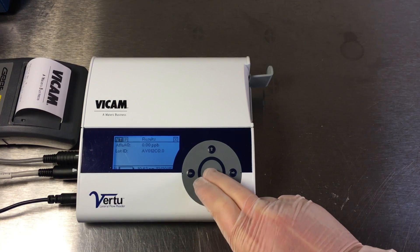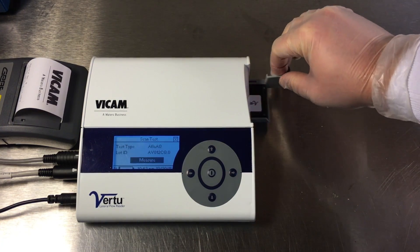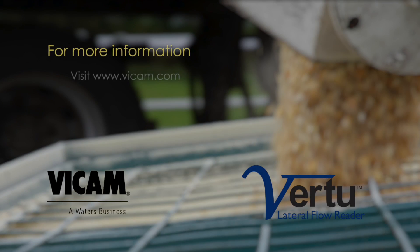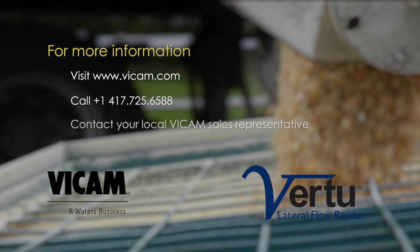Press the left button to select the NT option, then press the center button quickly. You are now ready for the next test. Dispose of the sample extraction tube and strip test. Each item is designed for single use.